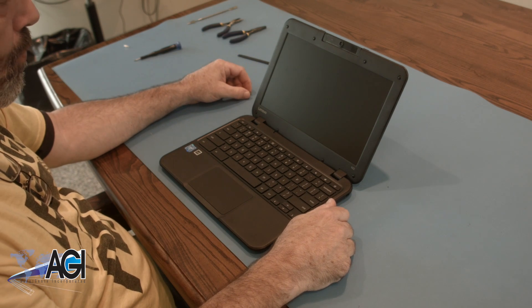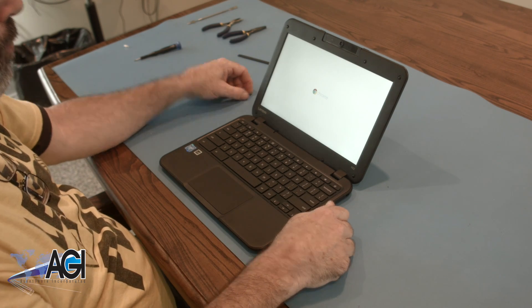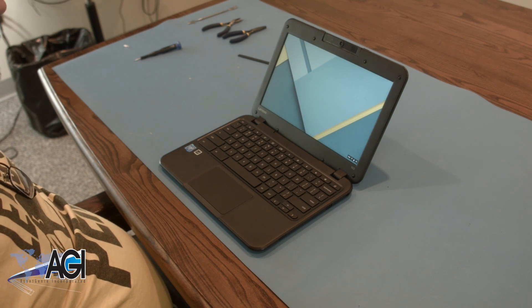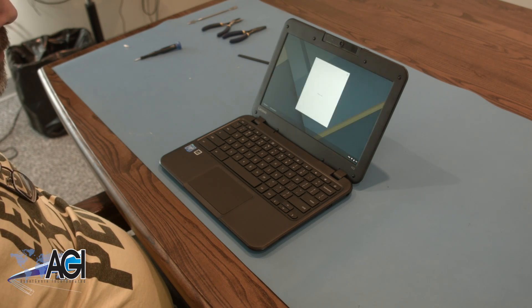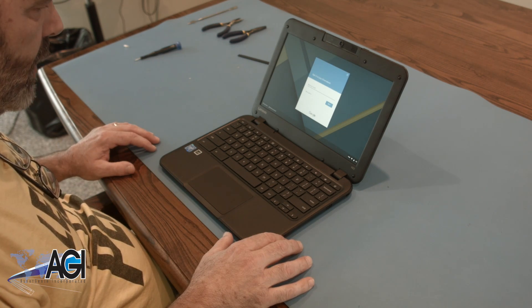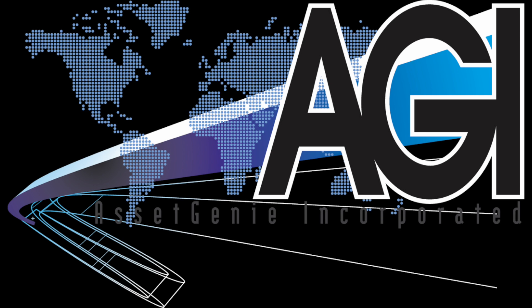You have now successfully replaced the LCD in your Lenovo Chromebook. Nice job! I'll see you next time.